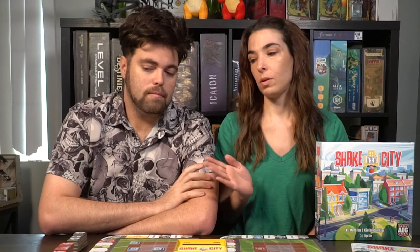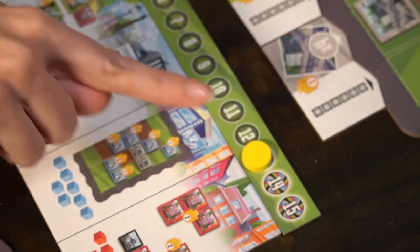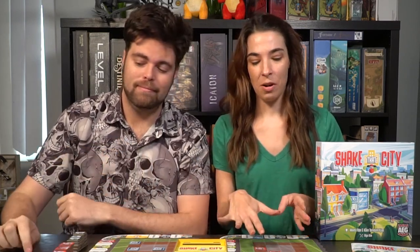Play will continue until we get to the final rounds. In the final three rounds there's no longer a restriction on which color you can choose. So even if you're not the first player you could choose any color — if the first player chooses blue, every other player can also choose blue. This is especially helpful because at the end you won't always have space to place all the available options, so it's great to have more options.